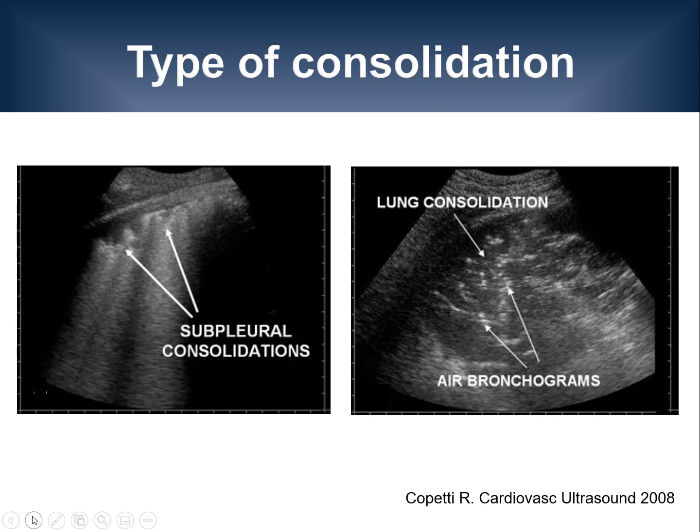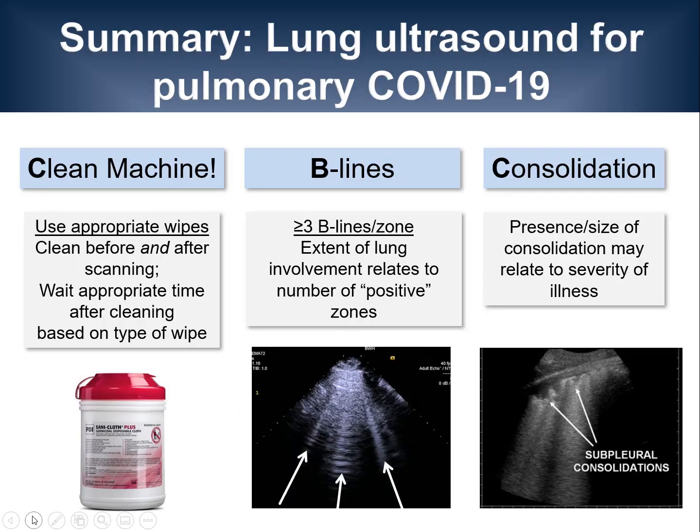The presence and size of a consolidation may relate to the severity of illness in COVID-19. In summary, machine cleaning is essential — use the appropriate disinfectant wipes before and after scanning the patient and wait the appropriate time based on the wipes you are using. B-lines appear to be a common finding in patients with pulmonary COVID-19; typically three or more B-lines are considered significant if seen in one intercostal space or zone. Understand that lung ultrasound findings may be visible before findings on chest X-ray, and that the extent of lung involvement relates to the number of positive zones. Finally, the presence and size of a consolidation may relate to the severity of illness.